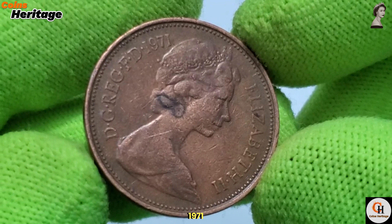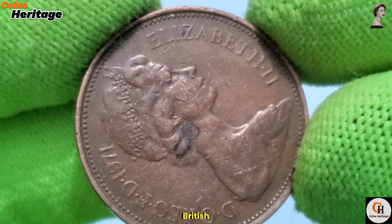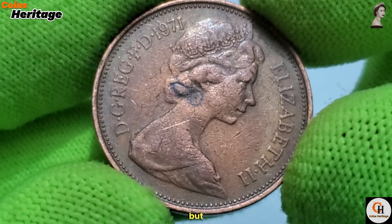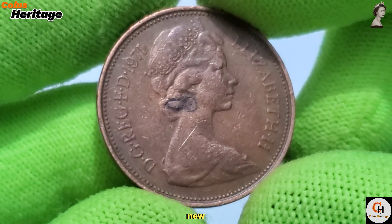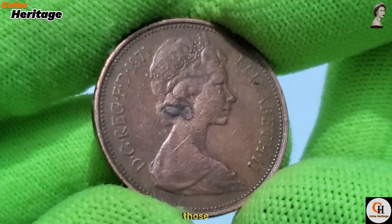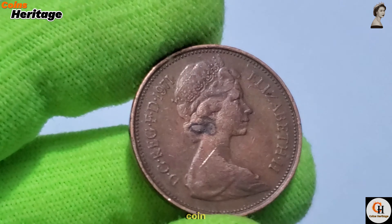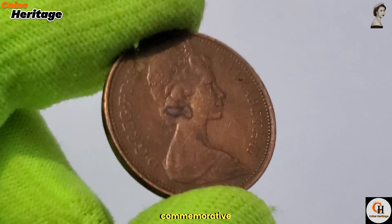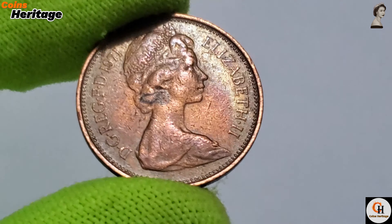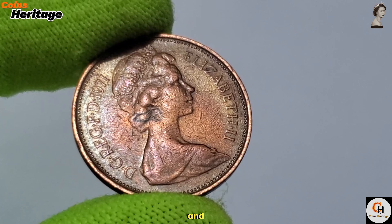For many, the 1971 2 New Pence coin represents a tangible link to a pivotal moment in British monetary history. Collectors value it not only for its design and composition but also for its role in marking the transition to a new era of currency. As such, it remains a popular item for those interested in the evolution of British coinage. Over the years, the 2 New Pence coin has also been a subject of interest for commemorative purposes. While the coin itself is not typically reissued, its design elements and historical significance have been celebrated in various numismatic collections and exhibitions.